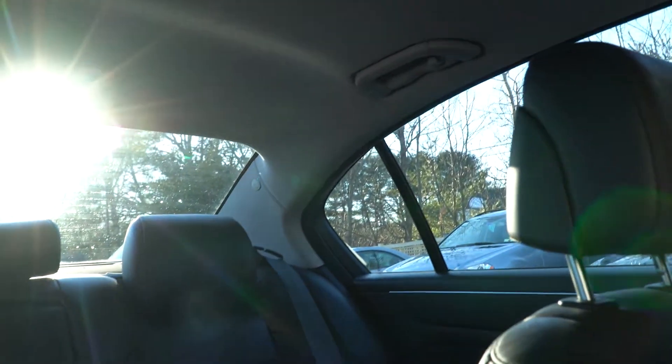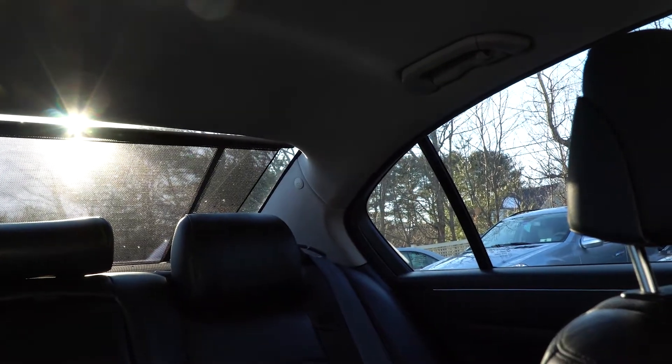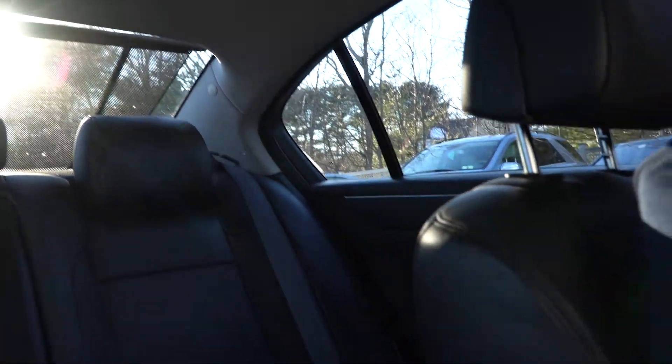Now that we're inside the car, you can get a better look at the black interior. One thing I'll show you is that this car is equipped with a rear sunshade — it's automatic. There's a button up by the driver's seat that shades your rear passengers from the sun.